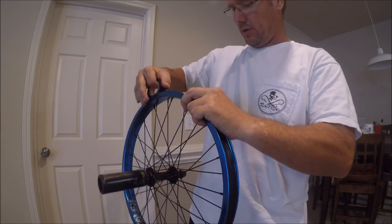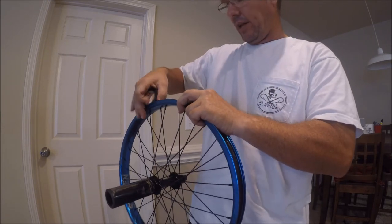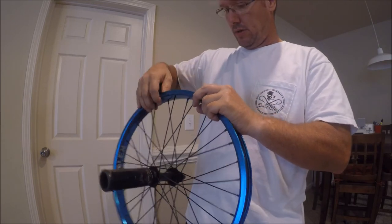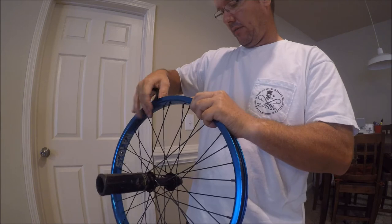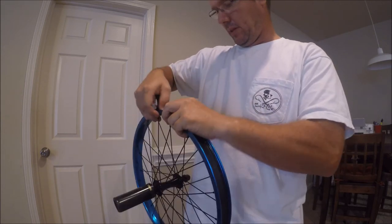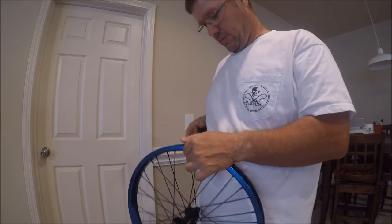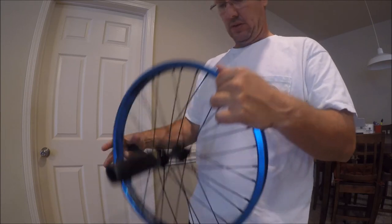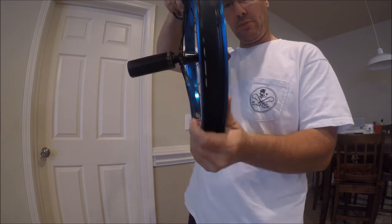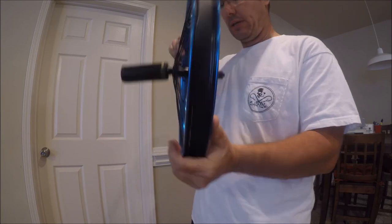What causes a flat is your tube expanding into those spoke holes and getting pinched. Make sure you get all of that covered. With electrical tape you may want to do two layers since it's thinner than duct tape — just overlap each layer. When you get back to the valve hole, don't cover it — snap it off. There you have it: a new rim strip, and you didn't have to go to the bike shop or Walmart.